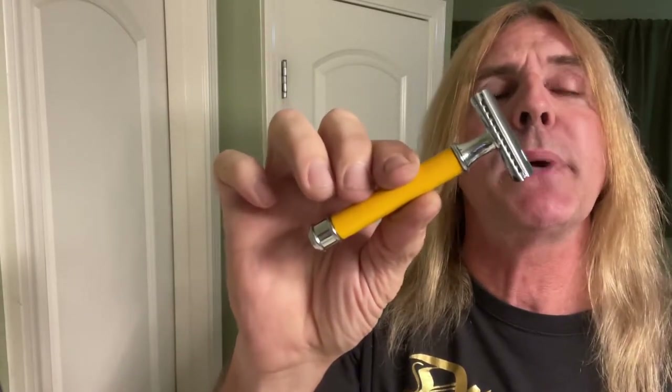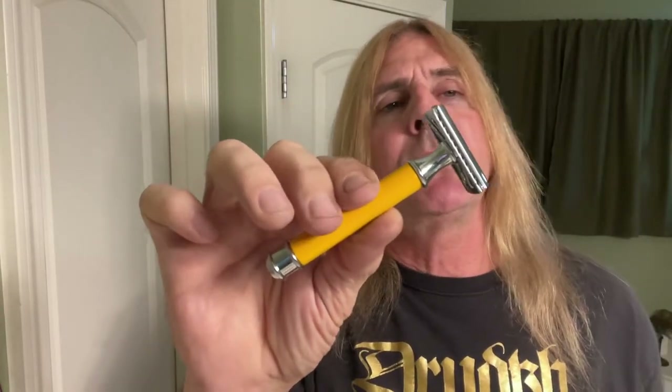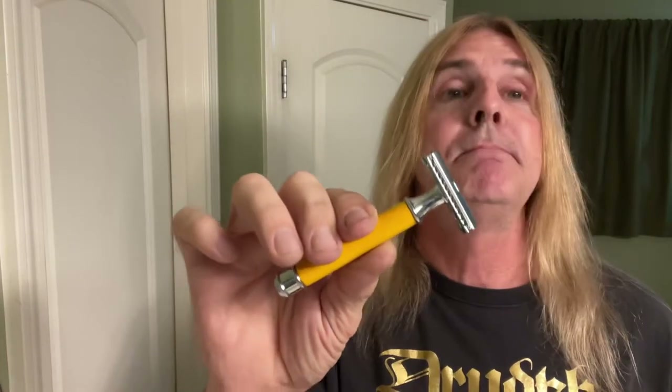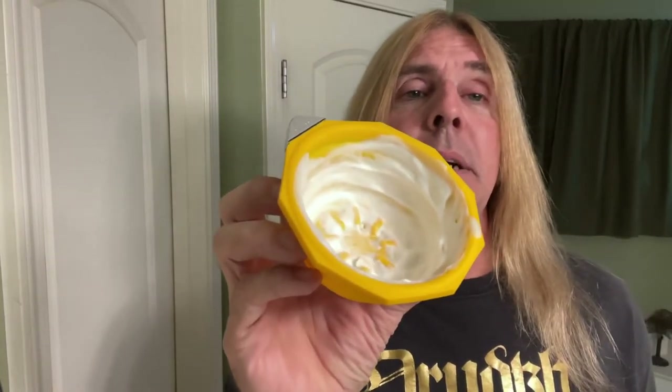This sexy, fresh razor here is pretty much similar to a McCurr 34C HD and an Edwin Jaga DE89A. And for the blade here, we got the Bic Chrome Platinum Blade. That's right, baby, and don't you forget it. From Merrimah, this is from the United Kingdom — a sexy, fresh, yellow mixing bowl.